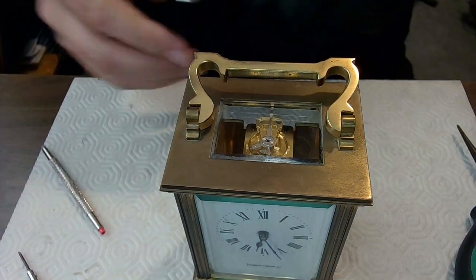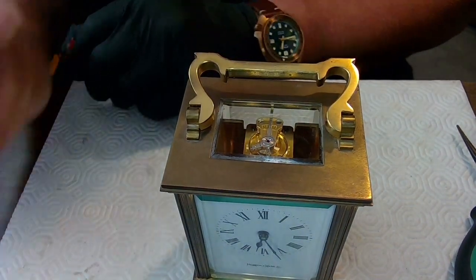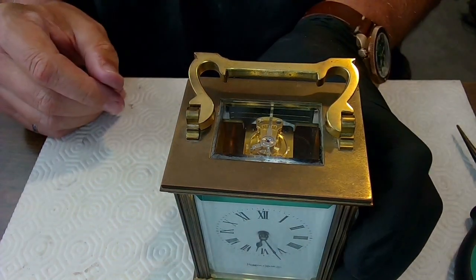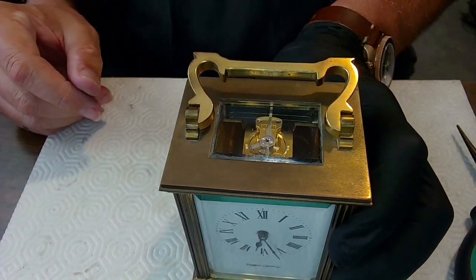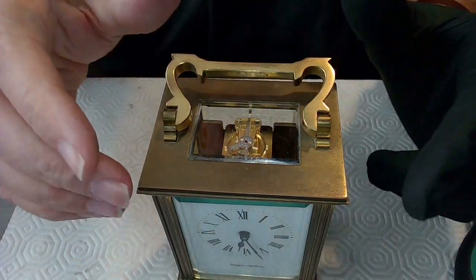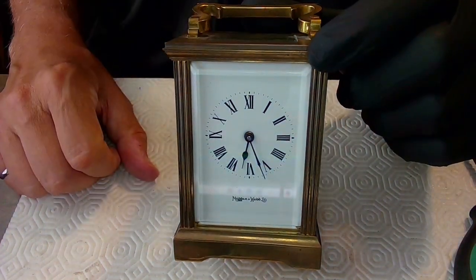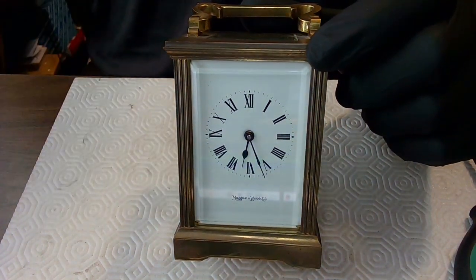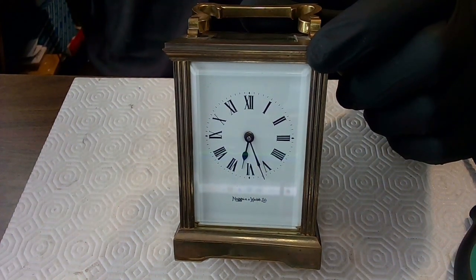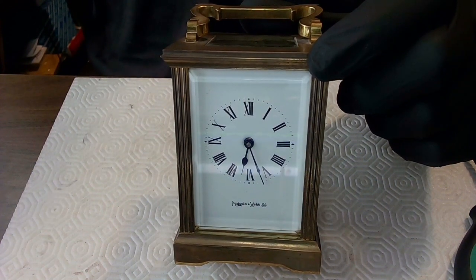That is the Mappin & Webb carriage clock — complete disassembly, cleaning, and reassembly. I cleaned it using Ronsonol lighter fluid and then oiled all the pivots when I put it back together. It's ready to rock and roll. Thanks for watching — any comments welcome. Lots of fun doing this one, especially adjusting that escapement. Thanks a lot, I'll talk to you later.